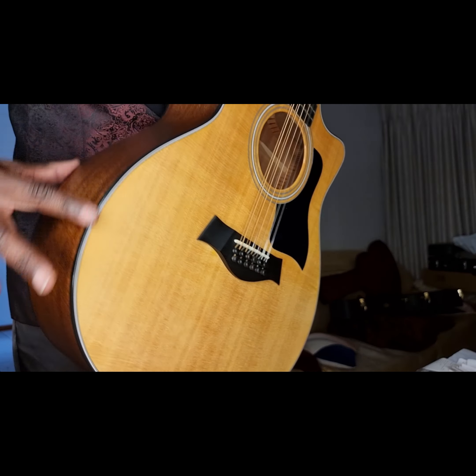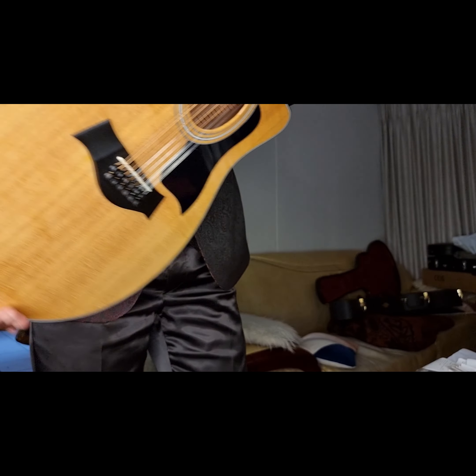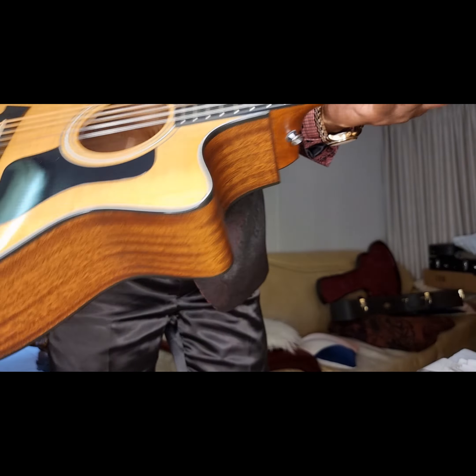And then on the side we've got mahogany — sides and back. And it's also got binding: multiple binding anteriorly and single binding at the back. Beautiful mahogany.